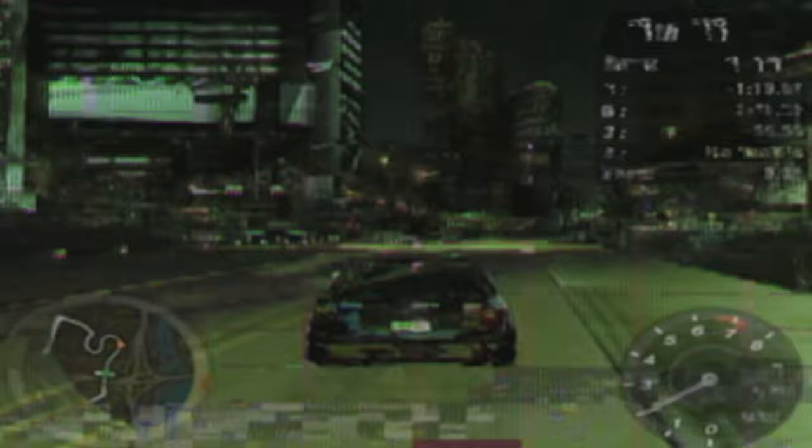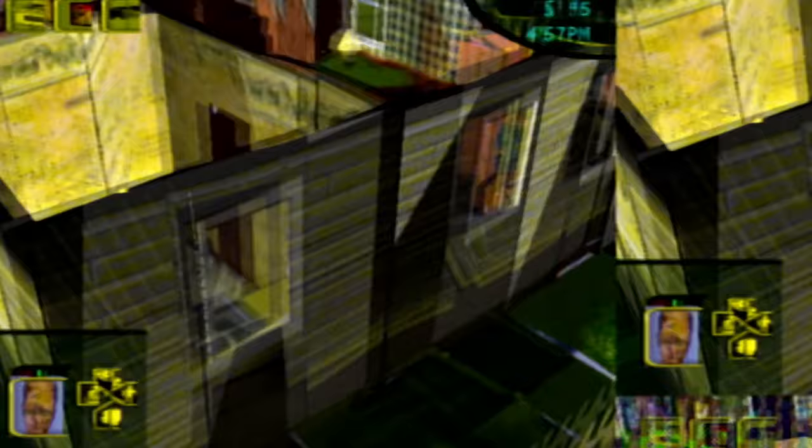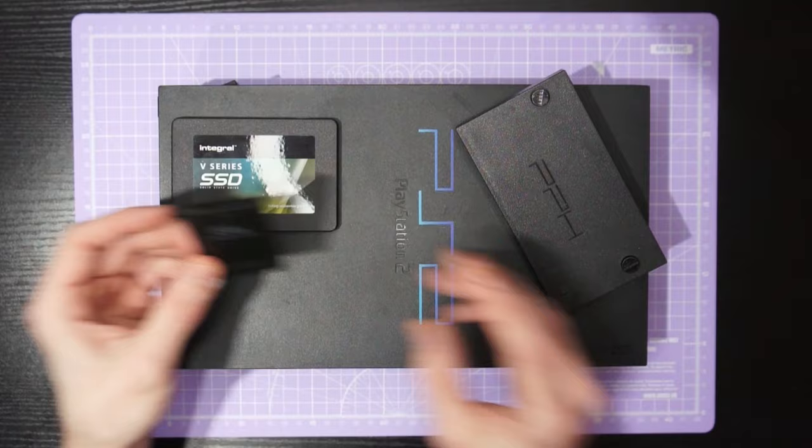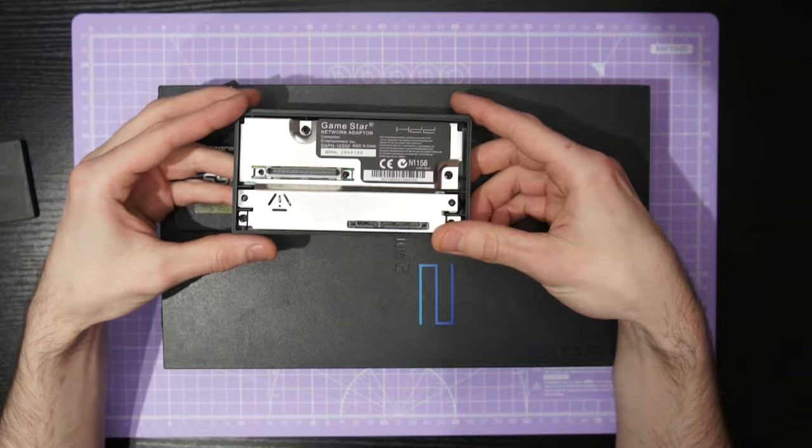I'm going to show you how to completely disassemble the PS2, give it a deep clean — because of the age of these consoles it is almost guaranteed to be grotty on the inside — and I'll also be showing you how to make a nice drill template, mark it out all by hand, drill holes in the PlayStation 2, and we'll be doing a soft mod in the form of the free McBoot memory card which allows us to load backups of our PS2 titles off of an internal SSD or a traditional hard drive using one of these network adapters here.